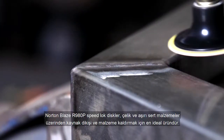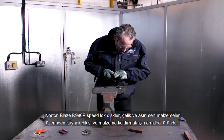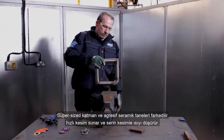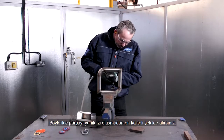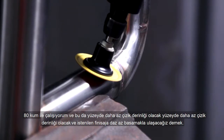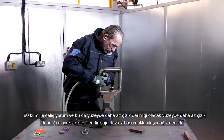The Norton Blaze R980P Speedlot Disc is the best choice for weld and stock removal on steels and extremely hard materials. The aggressive ceramic grain delivers a noticeably faster cut rate with a supersized layer for a cooler cut and reduced heat generation, delivering the best part quality and no burn marks. I'm working with a grit size P80 so the surface finish will have a decreased scratch depth, meaning fewer steps to get the desired finish.